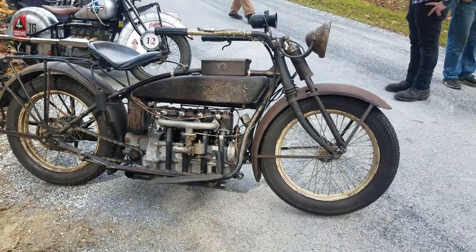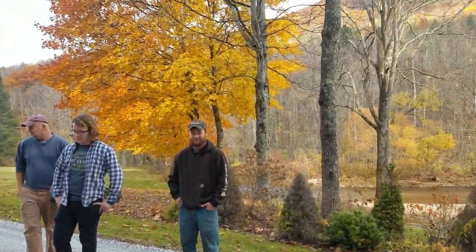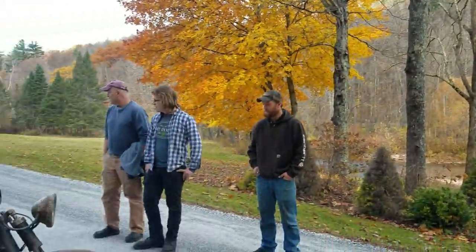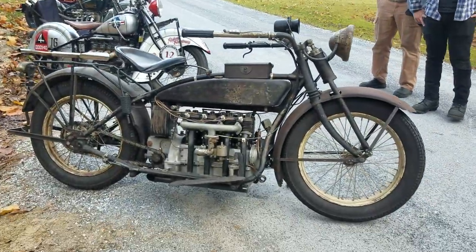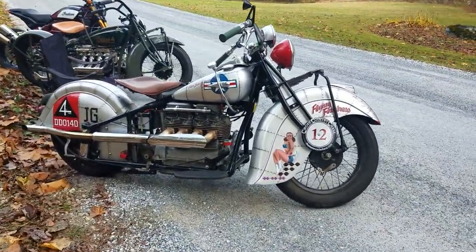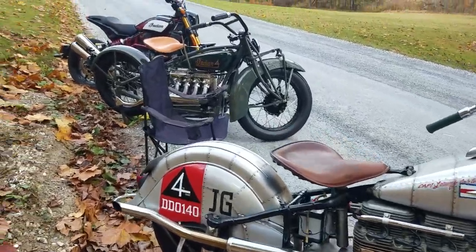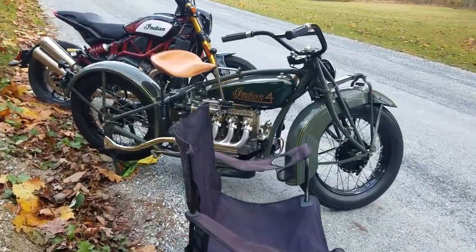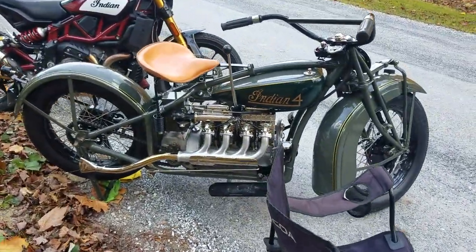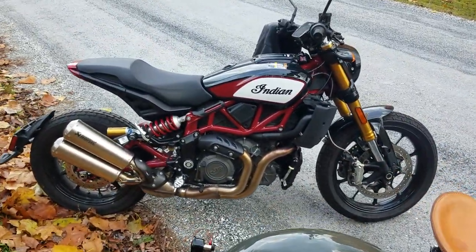The Henderson — and these are the guys that brought them down here. 1924 Henderson. 1940 Indian four-cylinder. 1931 Indian four-cylinder. And their great-grandson, the Indian FTR.